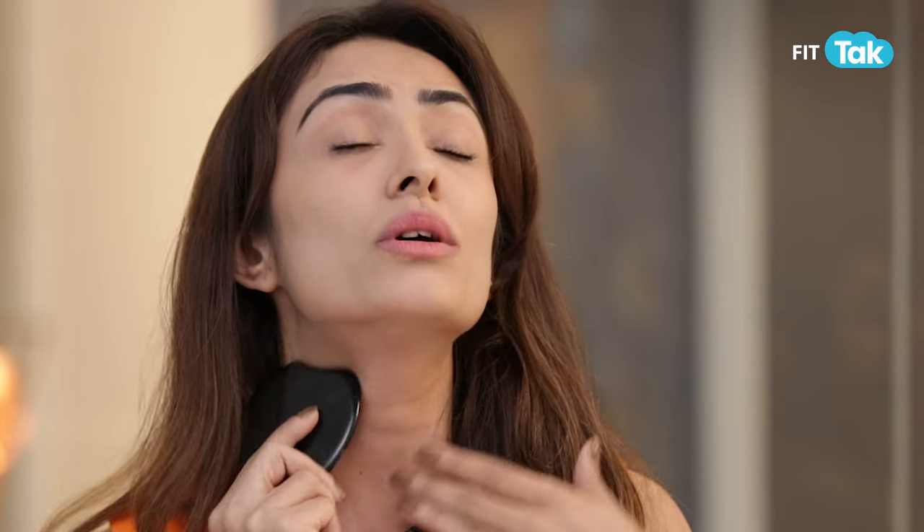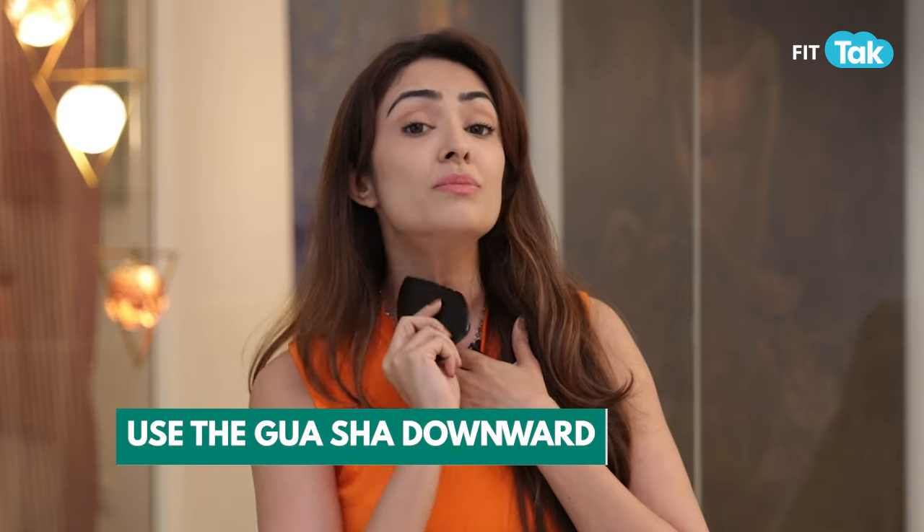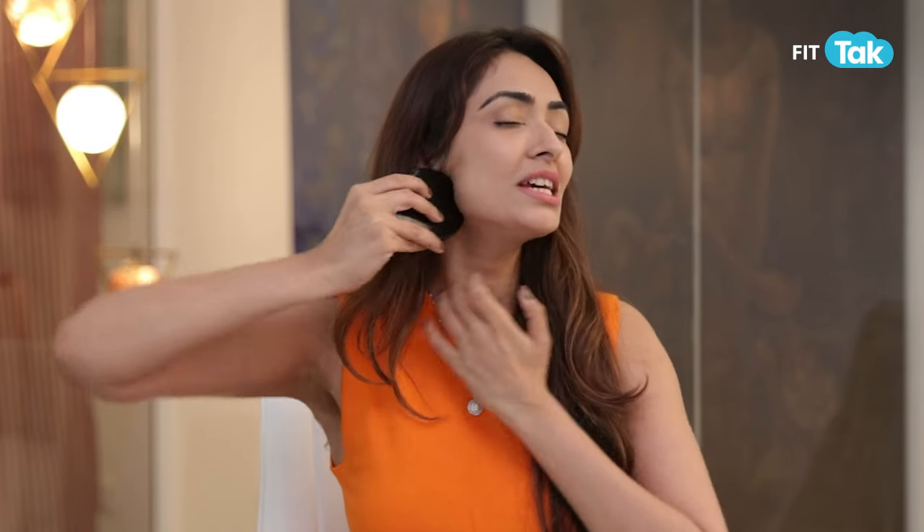If you want to reduce double chin fat or tone the jaw, using the Gua Sha in a massaging back-and-forth motion is absolutely the wrong technique — stop doing that today. You must use it downward with a light hand to diminish lines, break up lymphatic fluid, define your jawline, and use larger strokes to reduce the double chin. Kuch is tara apne double chin ko reduce ki jiye.